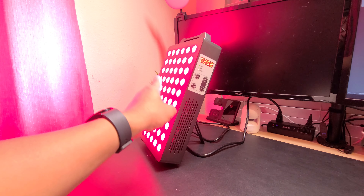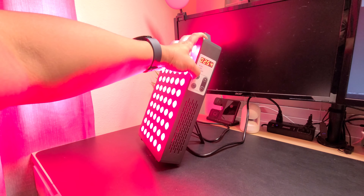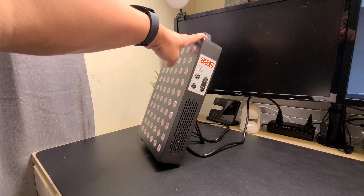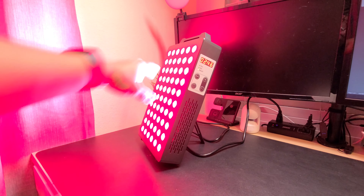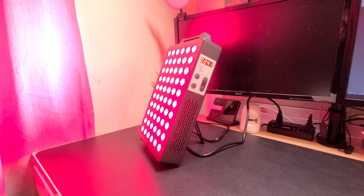Right now we're using both red and near-infrared, just red, and just near-infrared. The LEDs have a 60-degree angle beam. The product emits no EMF output at 3 inches.